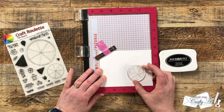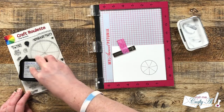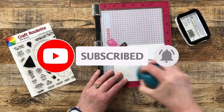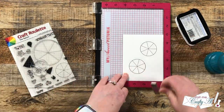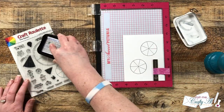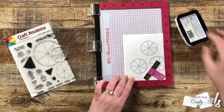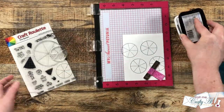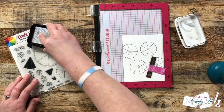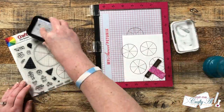If this is your first time to my channel, I hope by the end of the video you'll be inspired to click that subscribe button below. If you're already a subscriber, welcome back — I'm so glad you're here. Since we're mostly going to be chatting about Craft Roulette today, I won't be doing a voiceover on the card process, but I'll tell you now: I did some basic masking. The circle was exactly the same size as a punch I have, so I used Post-it notes for my masks and was able to reuse them for the entire background.